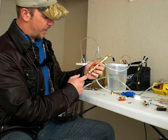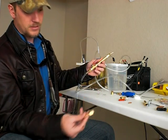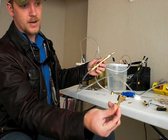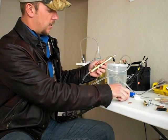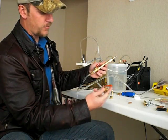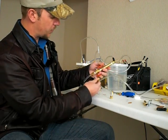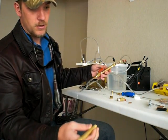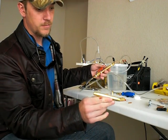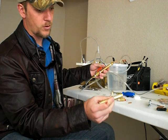We have a quarter-inch barb by FIP thread right here — you can find all this stuff at Home Depot. Then we have our valve, just a little ball valve you find in the air fitting section of Home Depot. It goes right here with a quarter-inch MIP by MIP nipple.